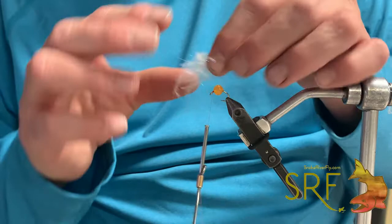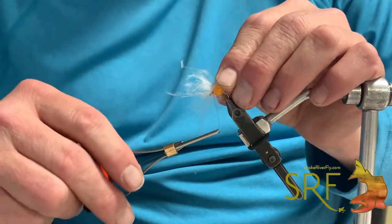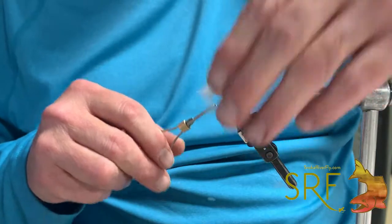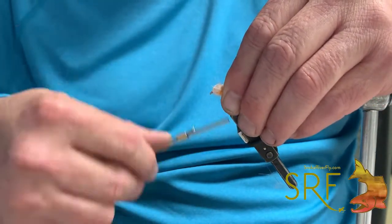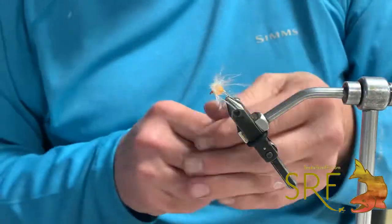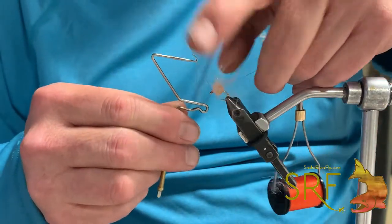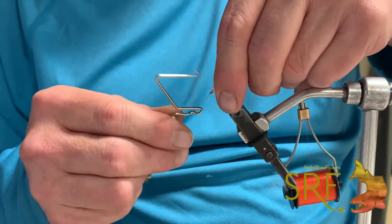Now I've got a clump of our white Zero G, and I'm just going to do a twist on the front like so. Push the other part back, give that just a little head, and we're just going to veil that with the Zero G. It's an egg, but it's sexy — we all like it.